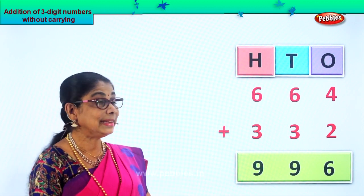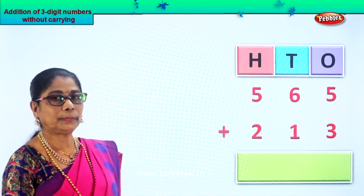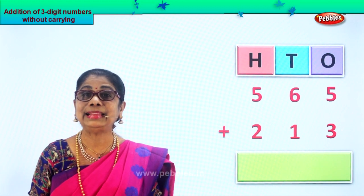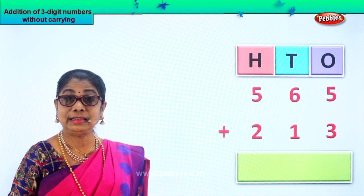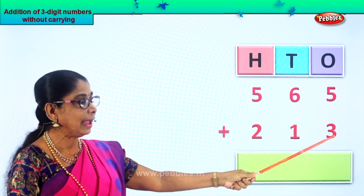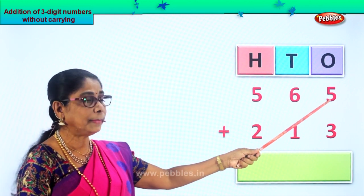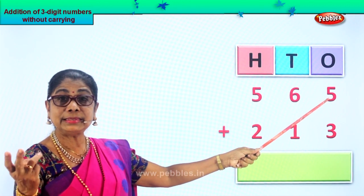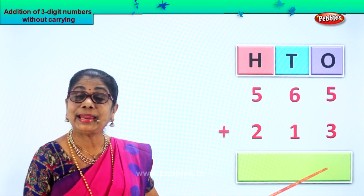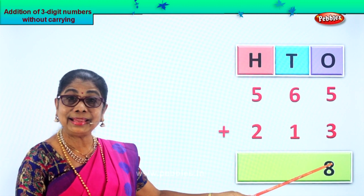We are adding three-digit numbers without carrying. Shall we take another new sum? Again we have two numbers arranged accordingly under ones, tens, and hundreds. Adding straight three-digit numbers — first the ones. Under ones we have five and three. Five in the mind, take three fingers up. After five: six, seven, eight. Five plus three is eight, so we get eight ones in the ones place.